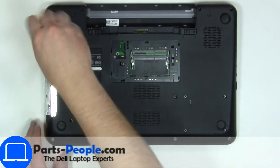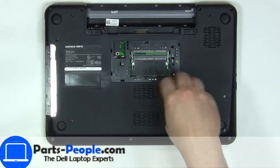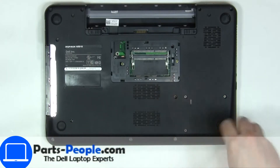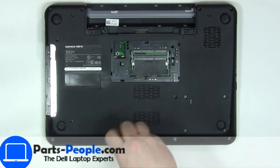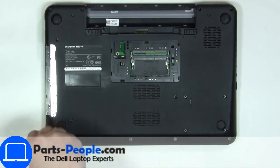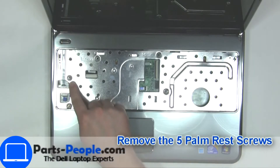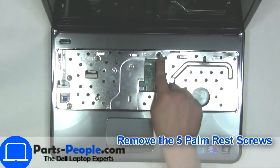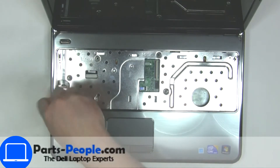Unscrew the bottom base. Now unscrew and disconnect the palm rest.